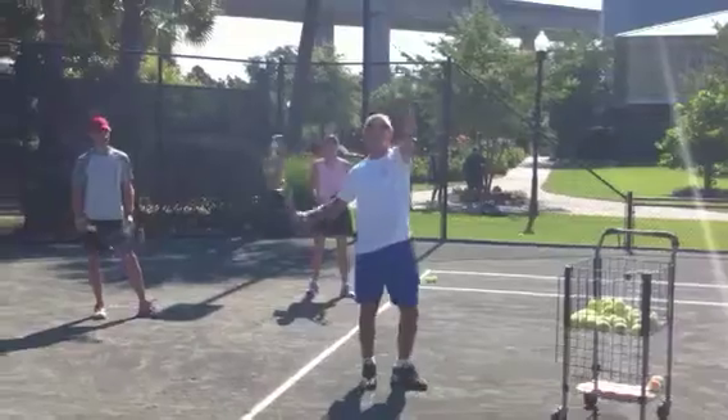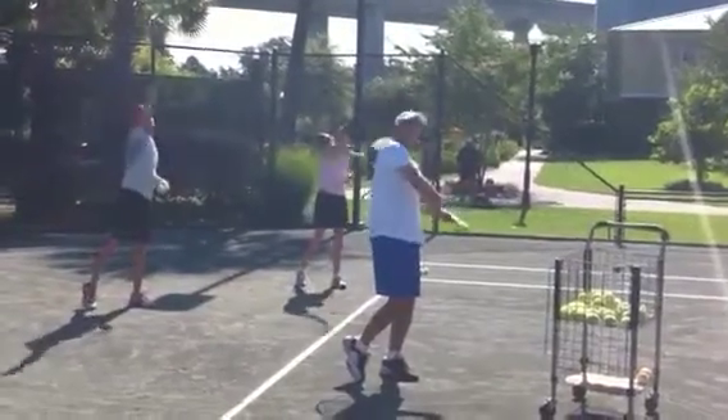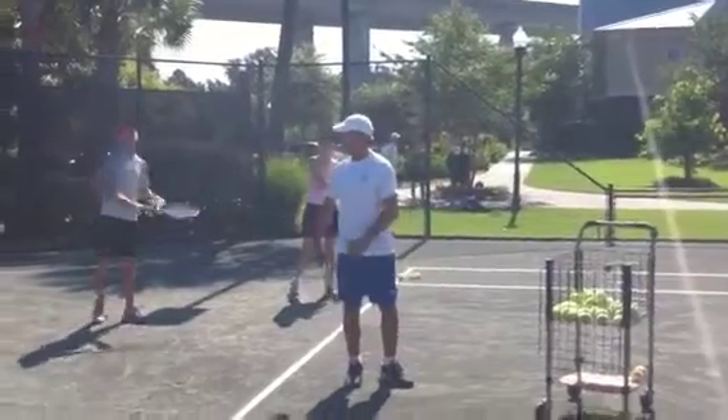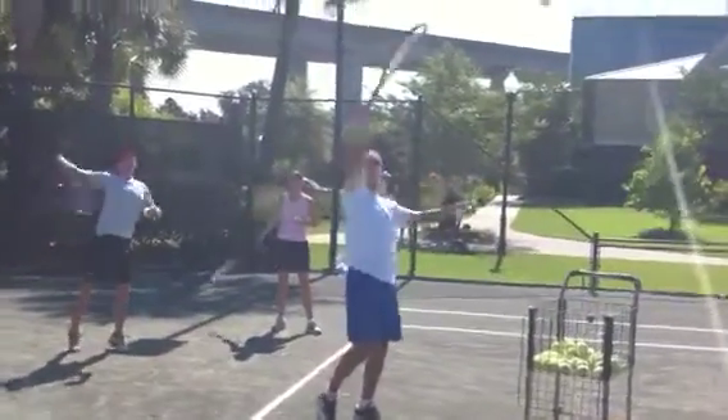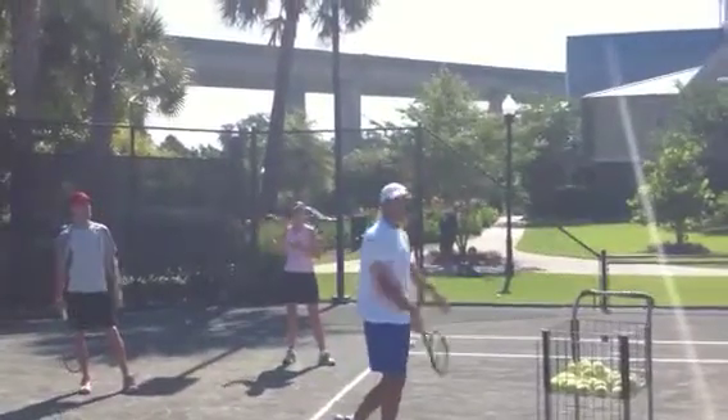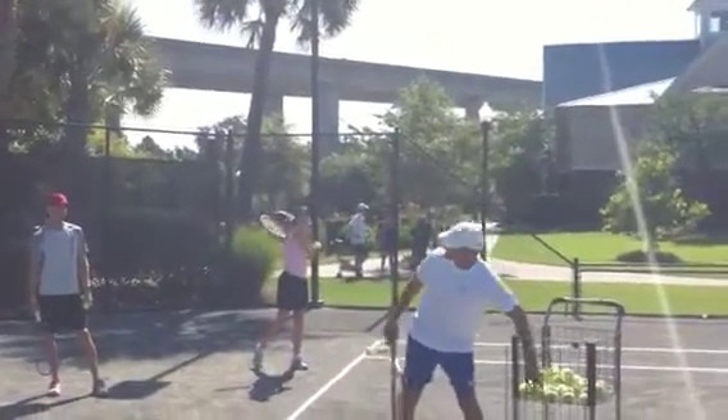The easiest way is to take the ball out of it and practice at home. Toss, finish, look. And when you finish, if you're looking here, you have put the ball at the maximum power position so that you can use your hip and shoulder in the shot.